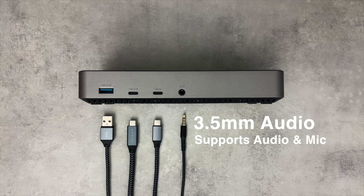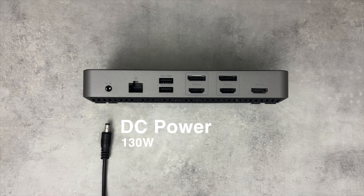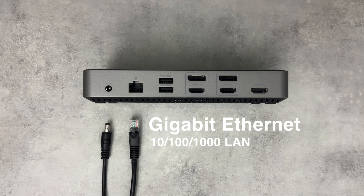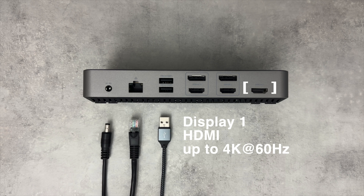On the rear of the docking station starting from the left is the DC power port, which connects to the included 130-watt power adapter. Next is the gigabit ethernet port to provide a direct connection to your network for fast internet speeds. We have two USB 3.0 5-gigabit data ports to connect more devices such as keyboards, hard drives, and mice.